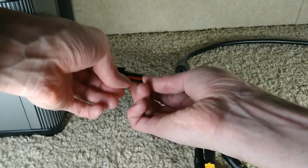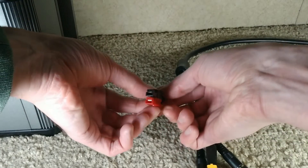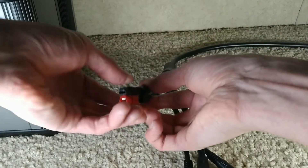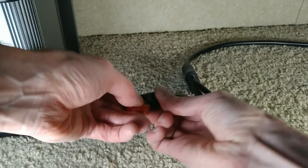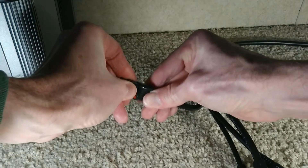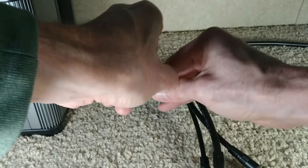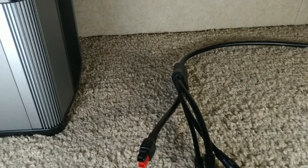Just in case you're wondering what the difference is, you can actually just use a regular Anderson connection and just switch it up like that. Then it usually has this sheath — you can just pull that thing right on over it, and it's a pretty snug fit, which you want. And there you go — just switch that up from Anderson to HPP, and then you go ahead and plug it into your Goal Zero Yeti.